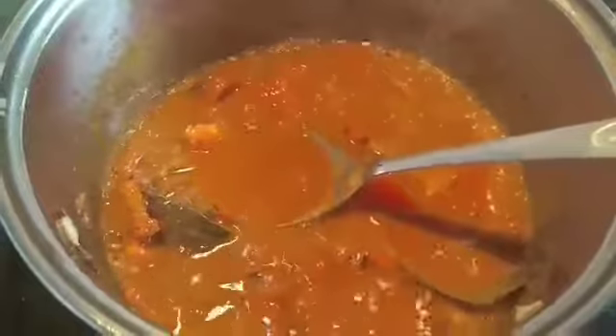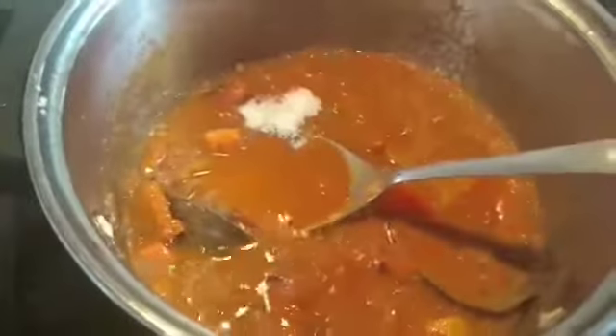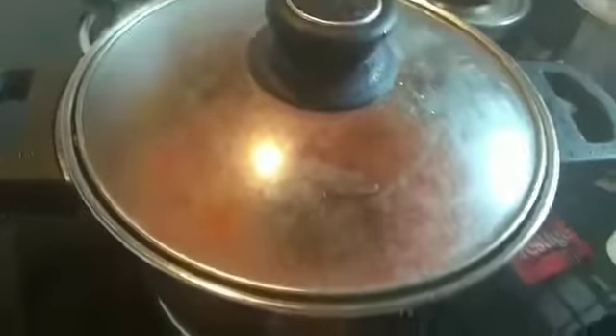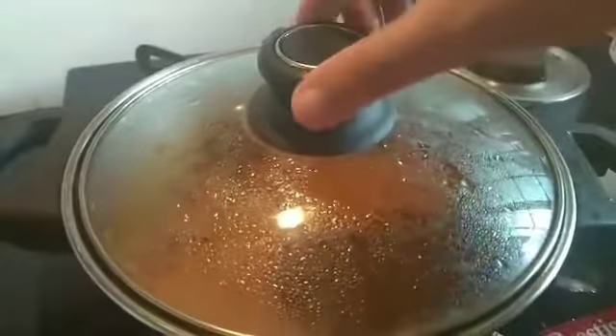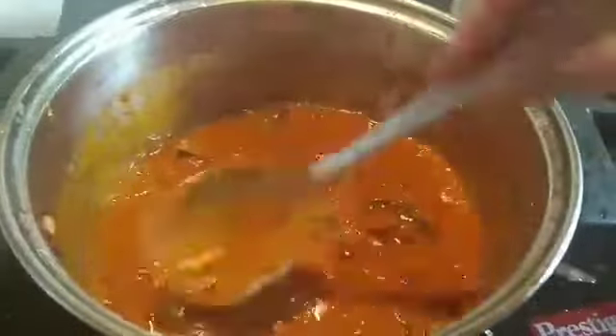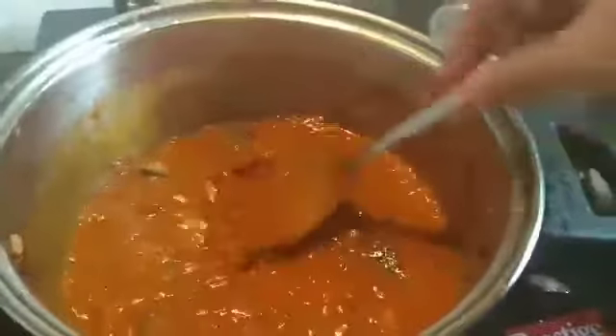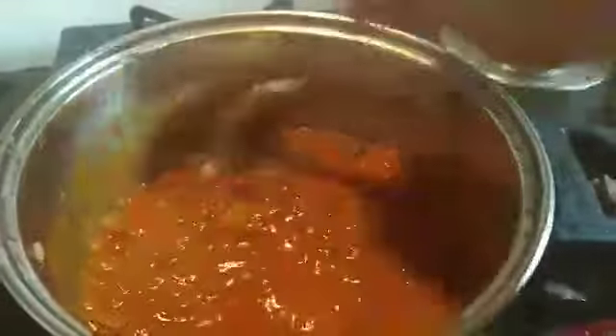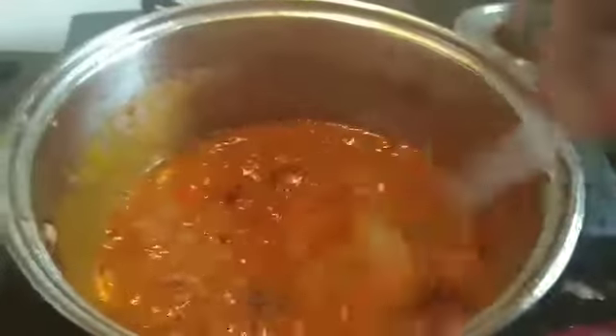Now the tomatoes and paste will be cooked down and mashed. In this state we will add the spices to taste. Now we will let the masala cook. Let's see how the masala is coming along — we will mash it with the spoon for about 2 minutes until it is ready.